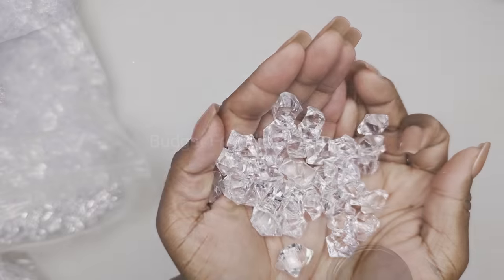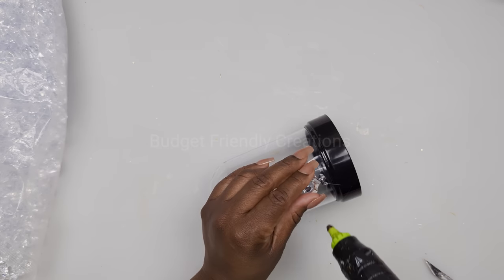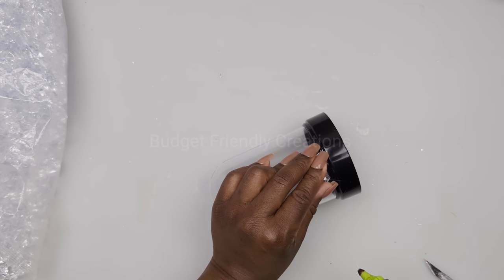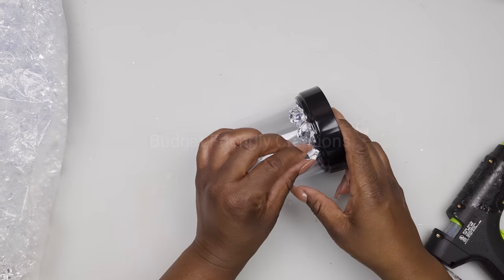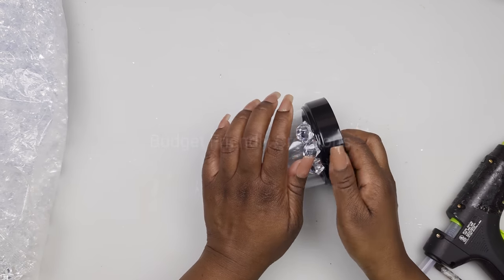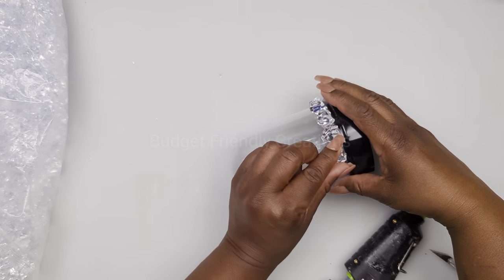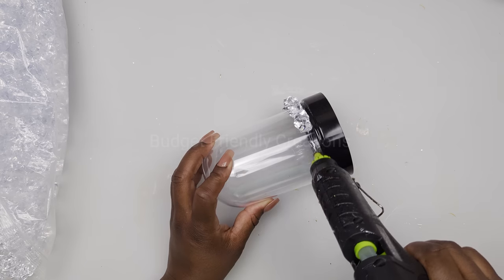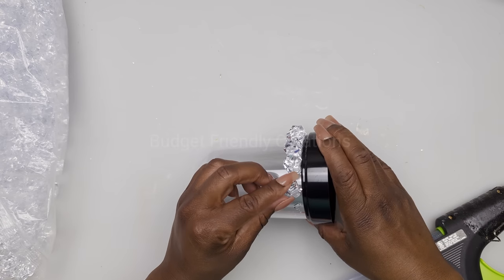I'm also using acrylic gems, and I'm going to use my hot glue to attach my acrylic gems going all around my terrarium dome. This is a project I did in the past — I think in December when Dollar Tree had their Christmas globes out I used a globe at that time, but they're not available now, so I'm using this terrarium instead.